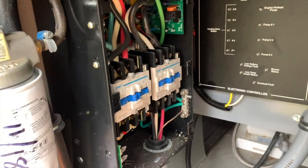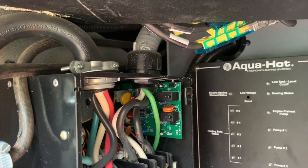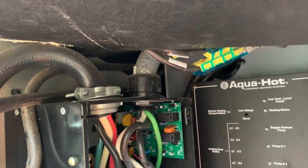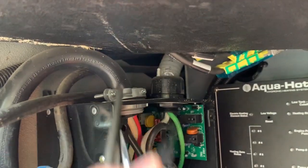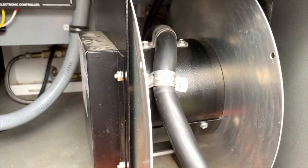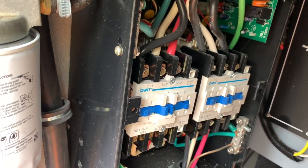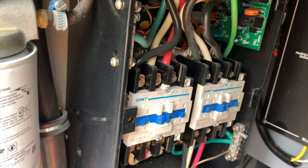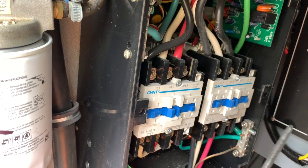This is what the inside of the transfer switch looks like. You've got two inputs on the top — the one with the gray conduit is coming from the generator, and the black one comes across the bay and into the cord reel. There's automatic switching that prioritizes the generator, so whenever the generator has power it closes these contacts on this side.